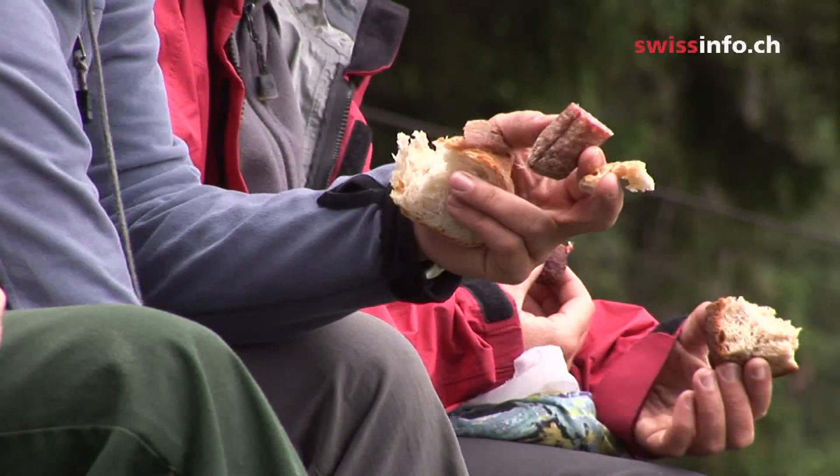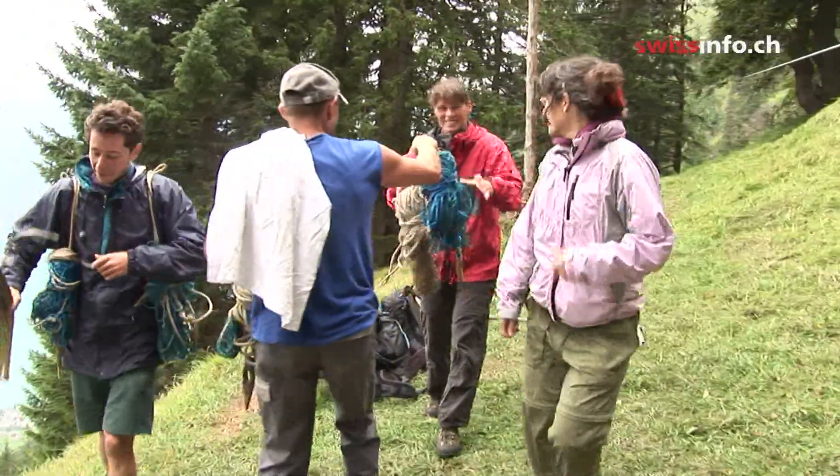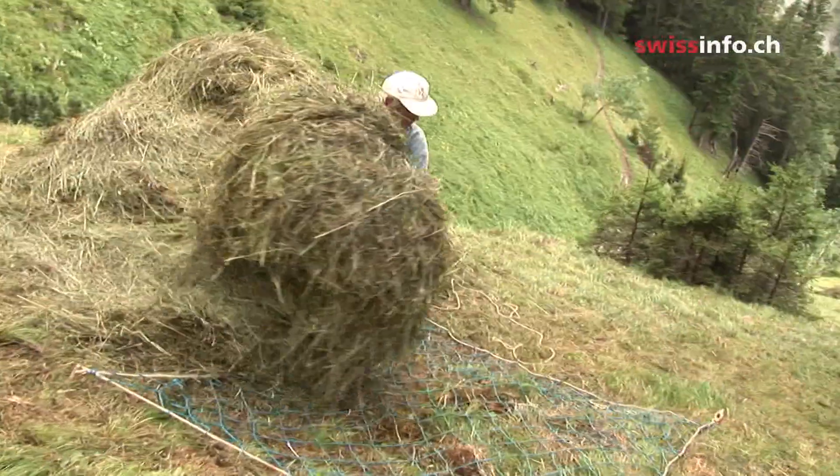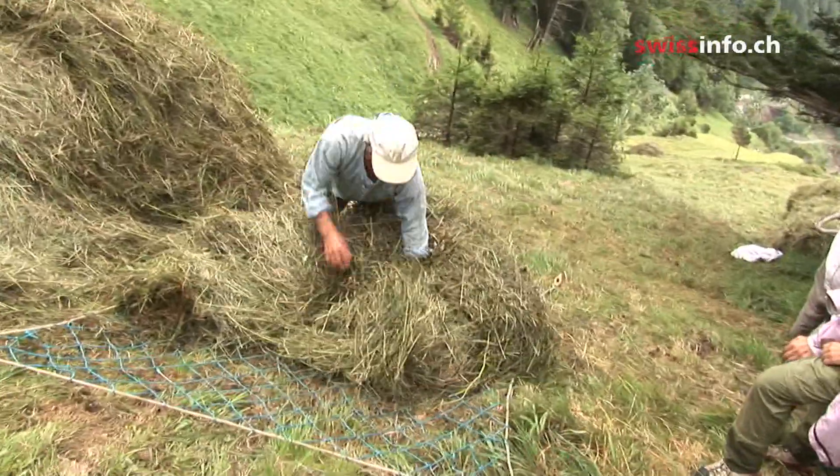After all the hard work, a well-earned lunch. Then it's back to raking up the cut grass. It's tied into nets called pinkers, and the heavy loads are carried on the farmers' backs.